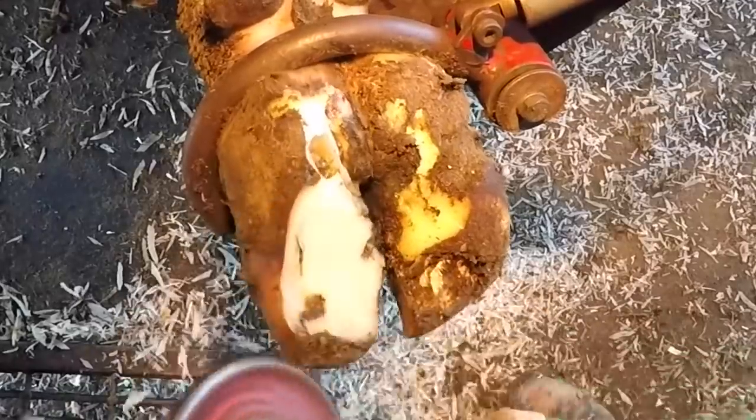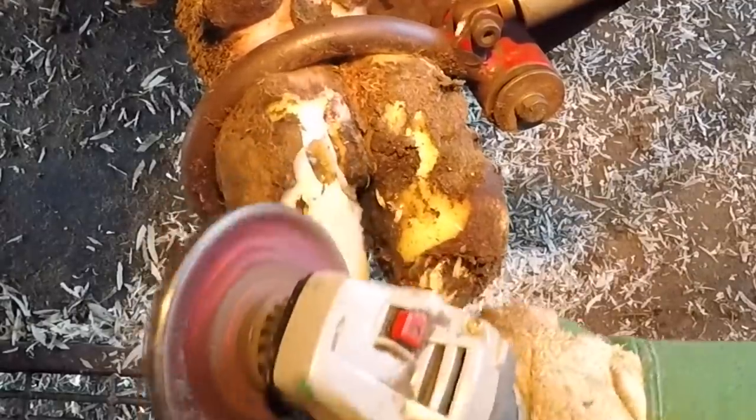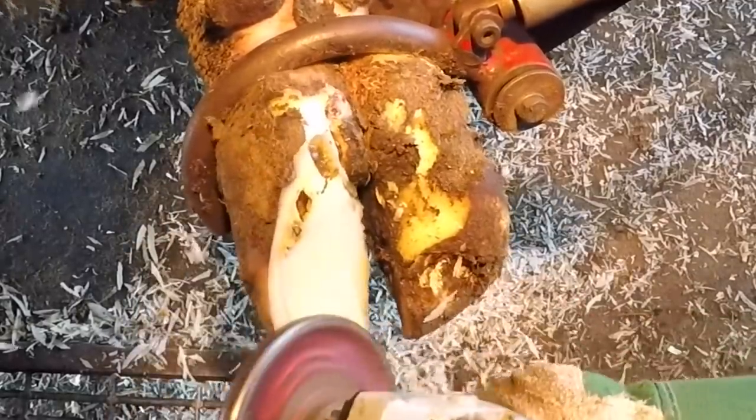One of the first things you notice as I start trimming on this cow is the thickness of the soles and the heels of the soles. This is a natural defense mechanism for a cow when she has some type of injury — her defense is to produce more sole to protect from that.